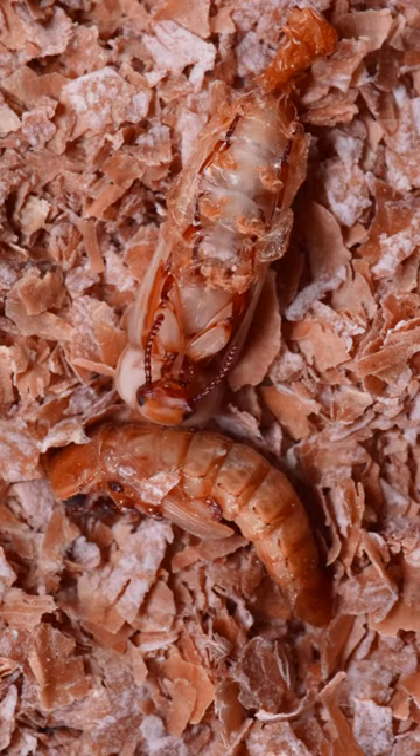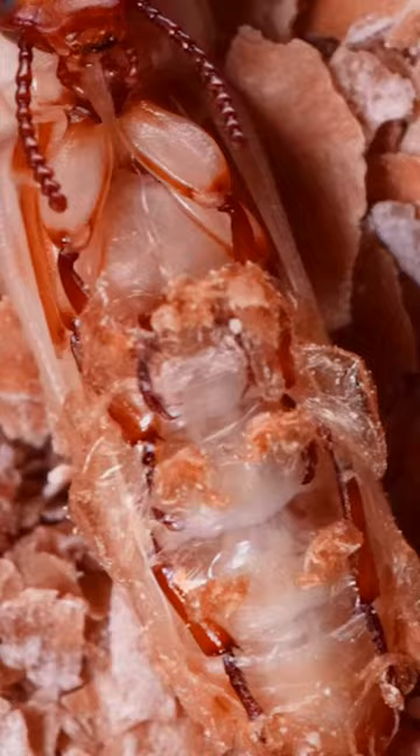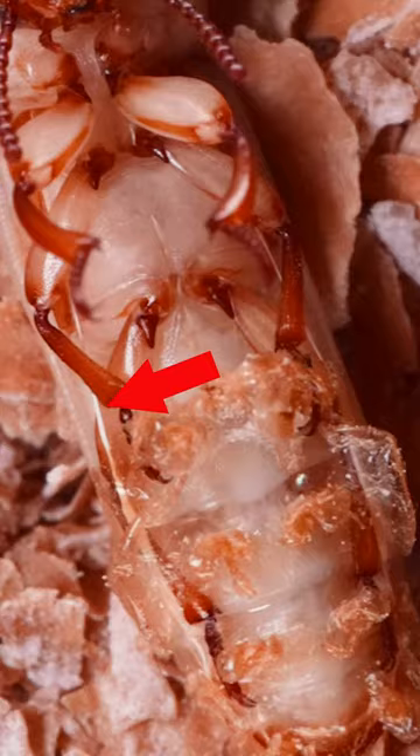If you look closely at this process, these white strings are the internal linings of their tracheal breathing system that is also shed with every molt.